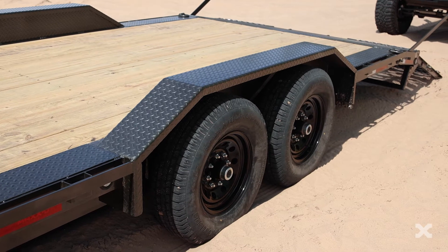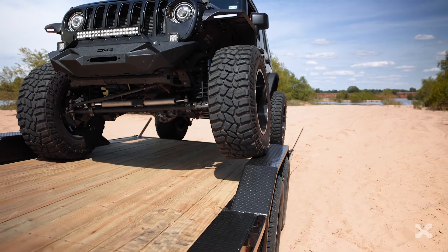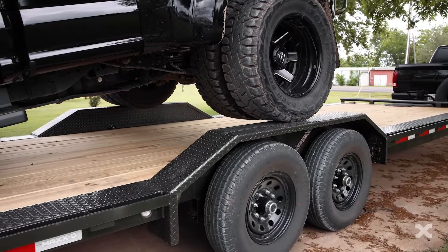Though the space between the fenders on the H6X is 83 inches wide, this trailer has heavy 7-gauge diamond plate drive-over fenders and diamond plate runners so you can easily load your rock crawler or any other wide wheelbase vehicle.